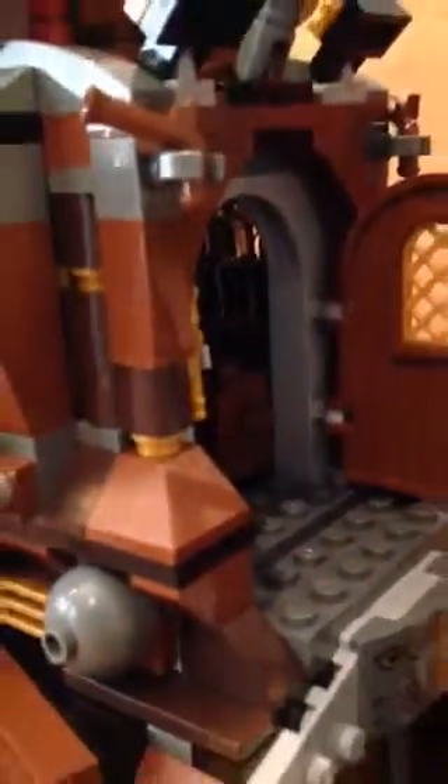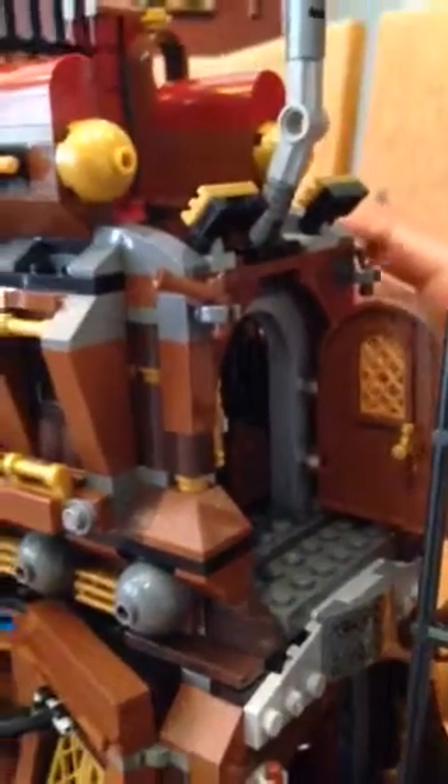There's a spare key right here. If you put the key in the door and twist it and pull, it opens to reveal the captain's quarters — that's where Metal Beard's crew, or himself, will be.